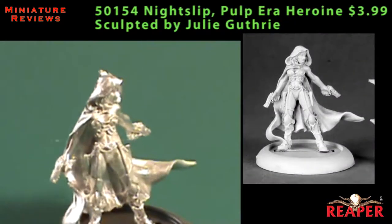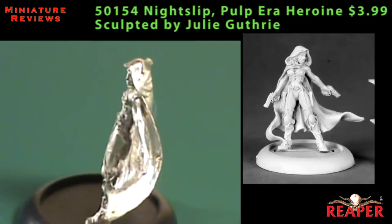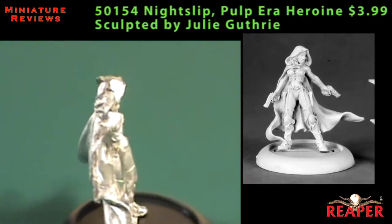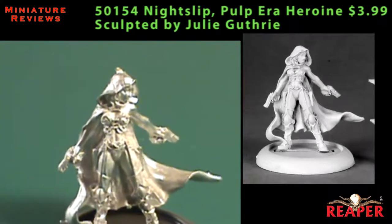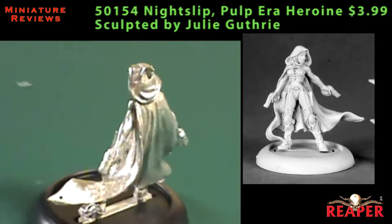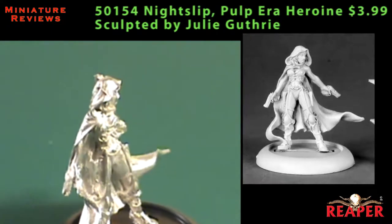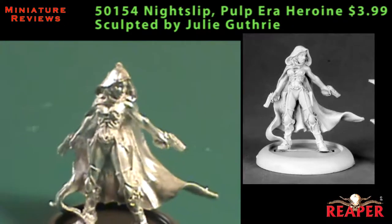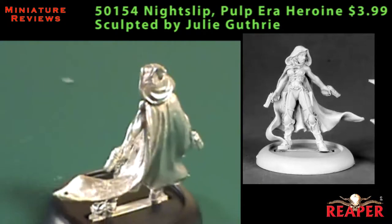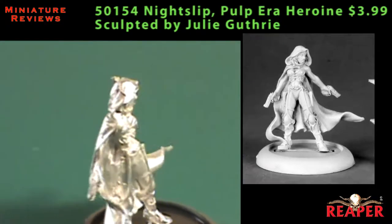This next female model is called Night Slip, and she's billed as a Pulp-era Heroine. The first thing I thought of was she would be perfect dropped into the superhero miniatures game Pulp City, though obviously she could be used in any superhero game. She's carrying two pistols and has a long cloak blowing in the breeze, but as the name suggests she's not wearing a whole lot of other clothes — it's almost like she has her evening wear on. Maybe it's a little risque, but I didn't take any offense to it. It's an excellent model that needed a little bit of cleaning, and would be perfect for a superhero or Pulp Adventure game.